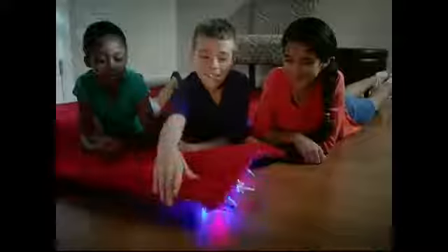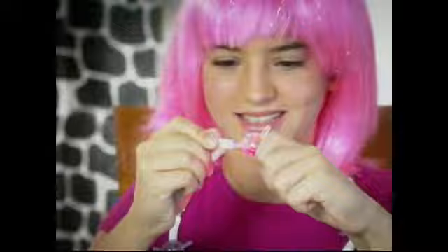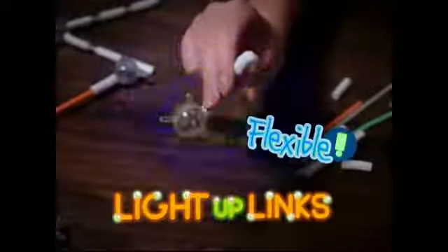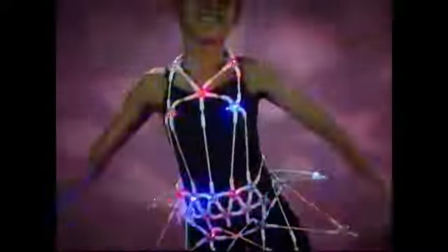No batteries needed! Create a giant Light Up Bug! Make a Light Up Fairy Wing or a Light Up Rainbow Fish! Light Up Links are flexible — connect them around your body and play Light Up Dress Up or Light Up Karate! And create funky instruments to play in your Light Up Band!